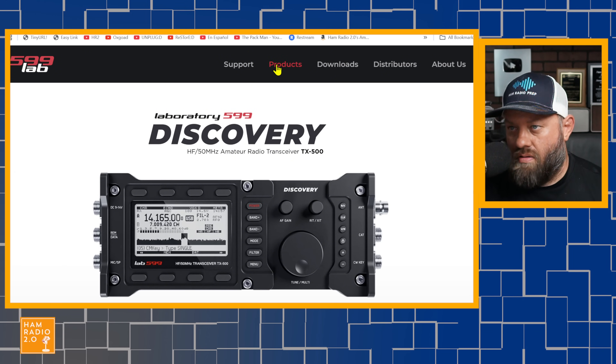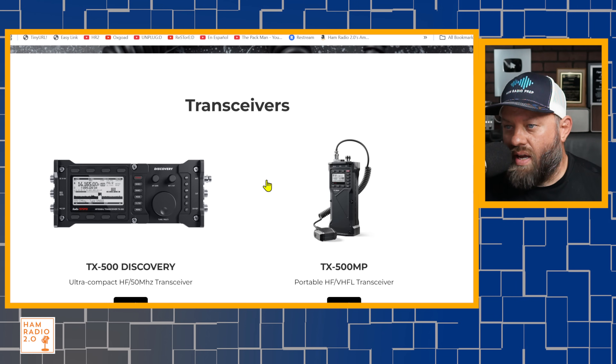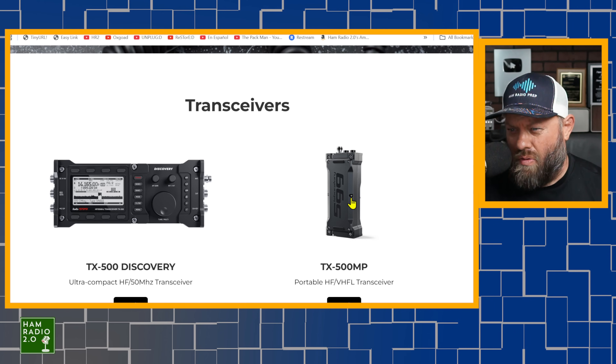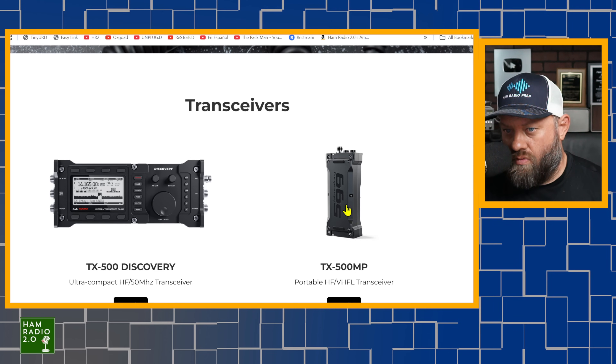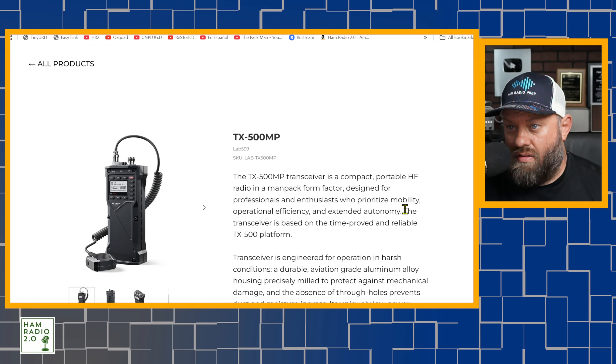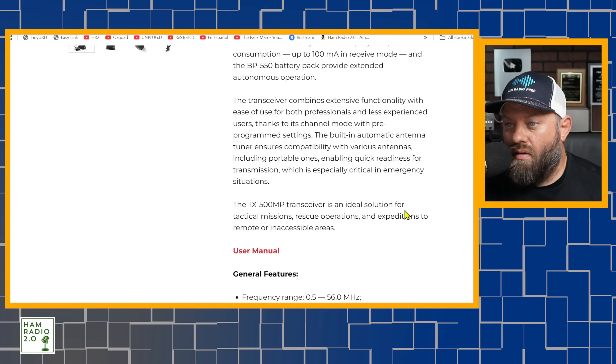If we go up to products at the top and scroll down, this TX500 MP — which I did a video about a year and a half ago when it was announced — is showing up on their website. It shows a frequency range of 0.5 to 56 megahertz, so it covers 6 meters. Modes listed are sideband, CW, AM, FM, and digital.